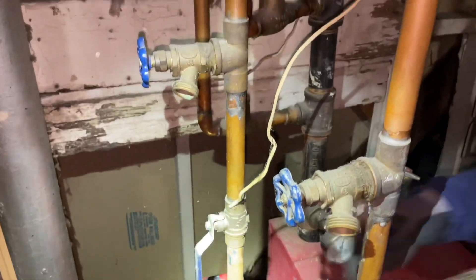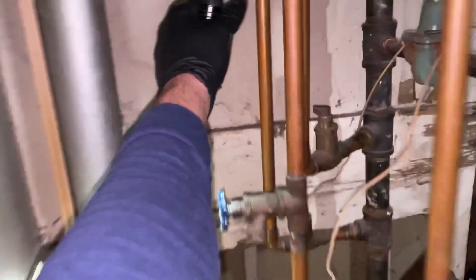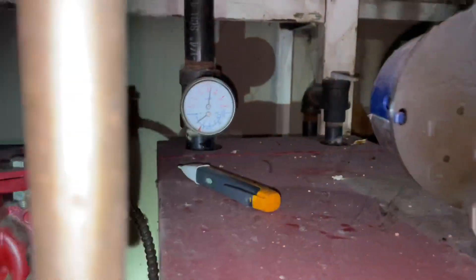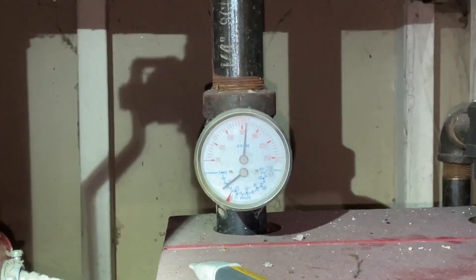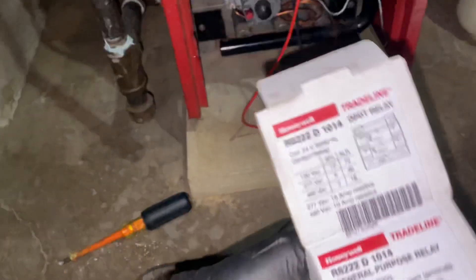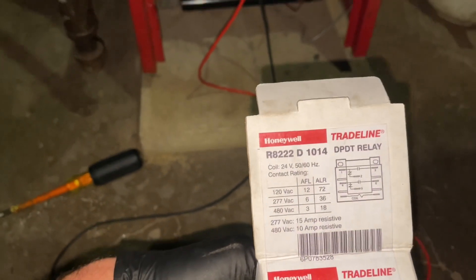He's feeling the return so that's going to be cold, but both supplies are now hot. So we had a bad relay that burnt up — problem solved. Let's wait — the boiler is already pretty hot. It's almost 165 degrees — just turned on. There you go, bad relay. We used the Honeywell R8222D 1014.